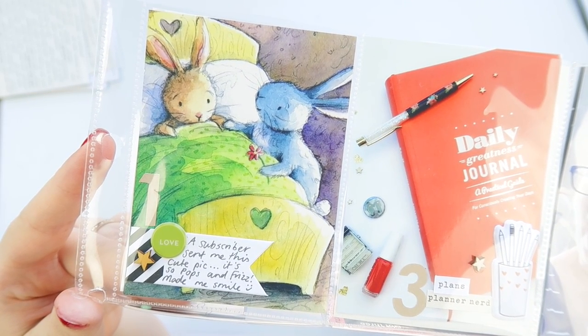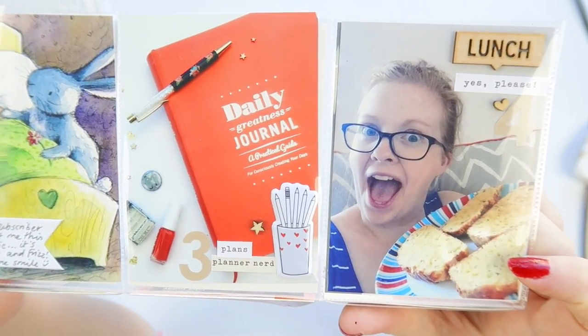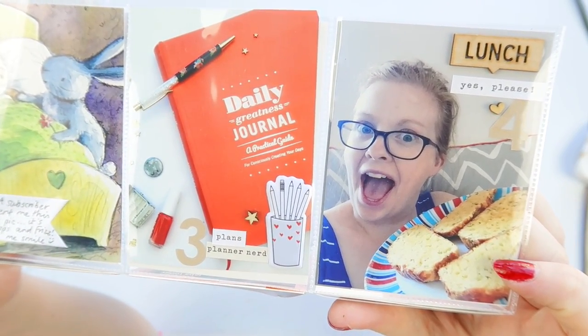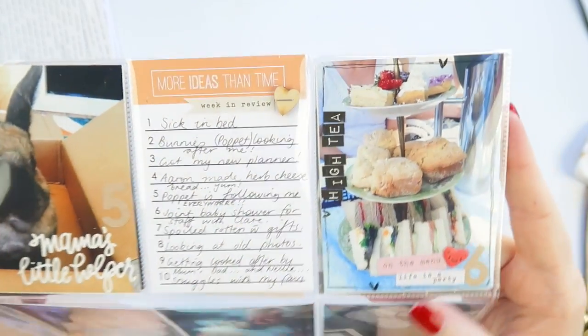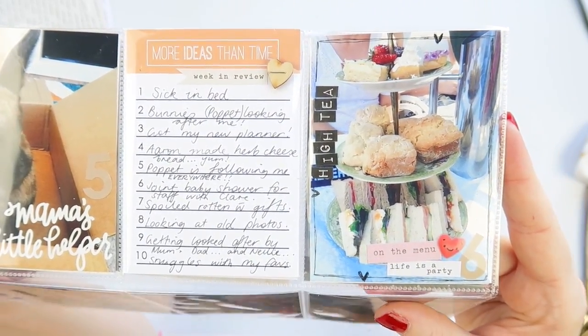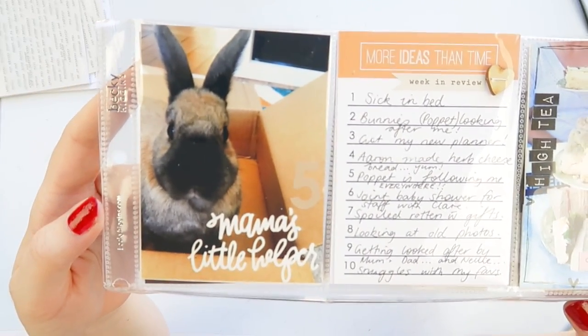And that's it, I'm all done! Let me know in the comments what's a go-to project life technique that you like to do — like photo collages, a certain way you do journaling, or do you use an app like the Collect app to do your project life? I'd be really interested to know.